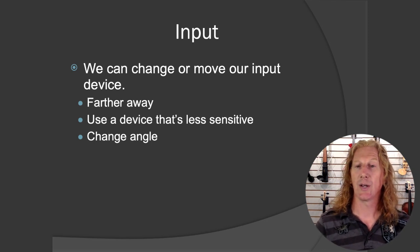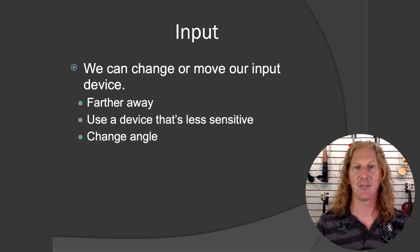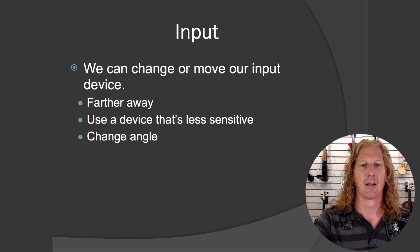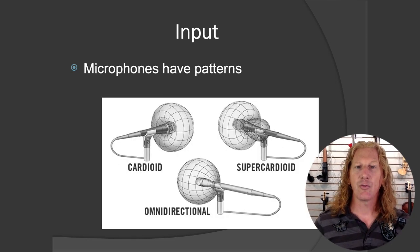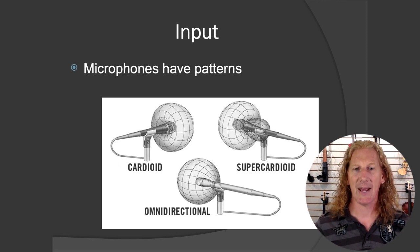The other thing you can do is move further away from your speaker. You can back up, or use a device that's less sensitive — like changing instruments, or going to an acoustic electric instead of an acoustic with a pickup. You can also change the angle. What does that mean? Let's talk about this. Microphones have patterns.